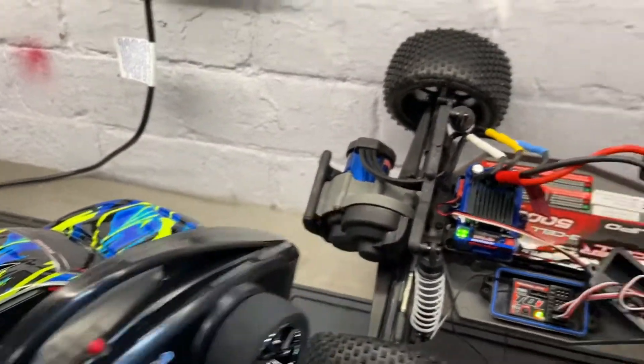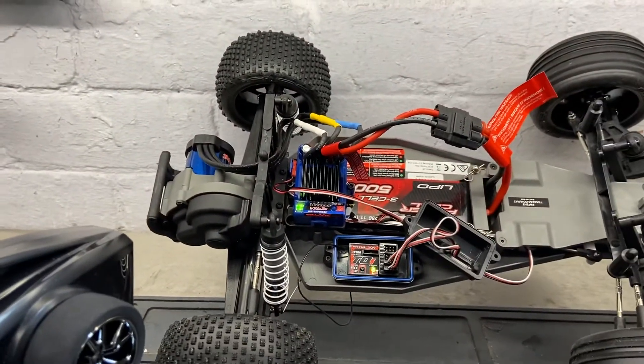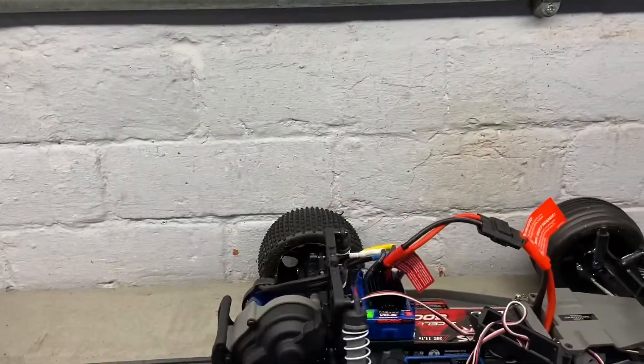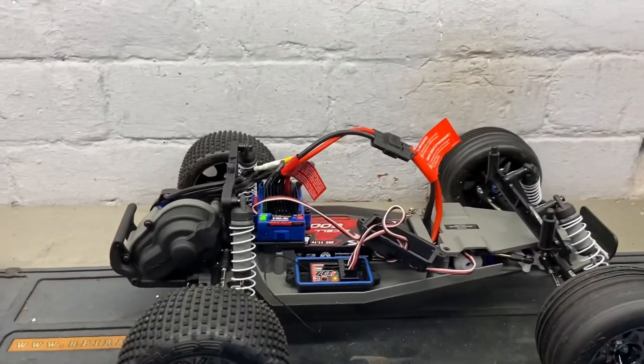So that's how to bind your transmitter to the receiver. Just give it a test — put your steering and throttle through — and you're all good to go.